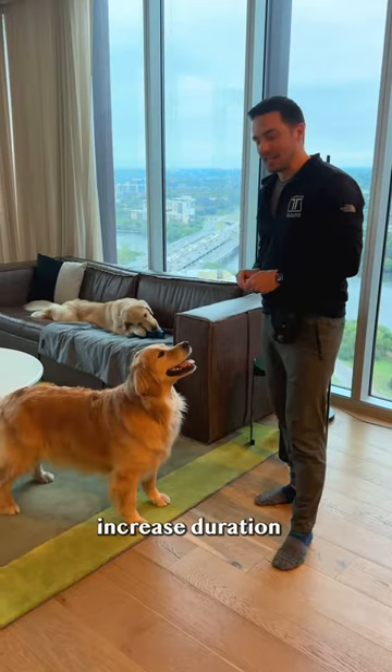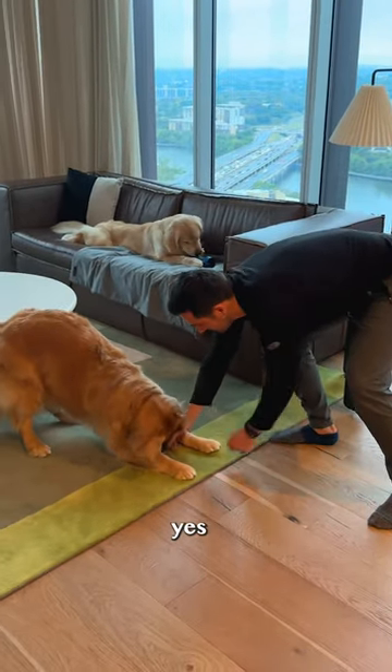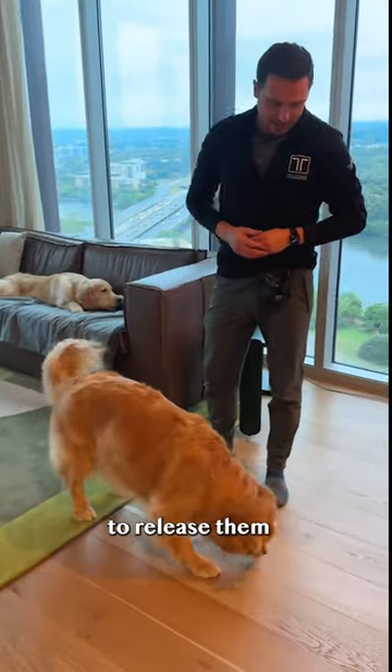Step three: increase duration. Rapid fire treat in position. Yes! Finally, toss the treat to release them.